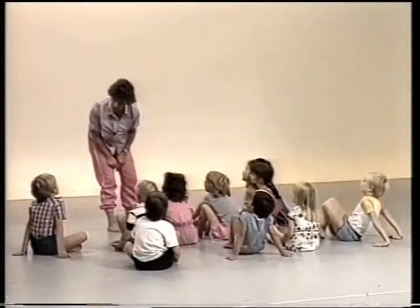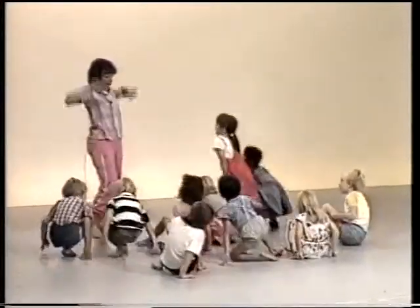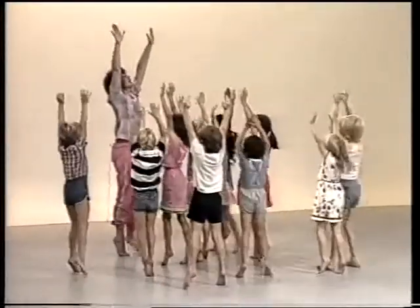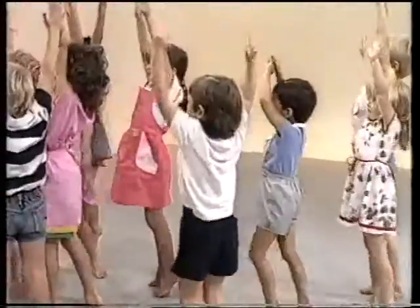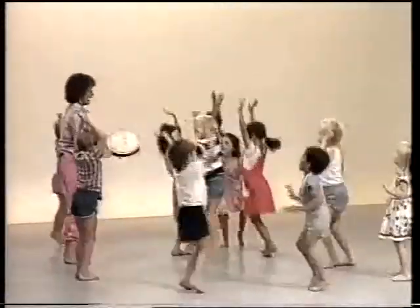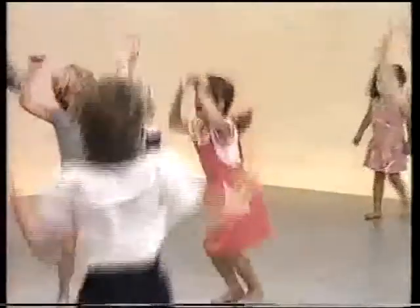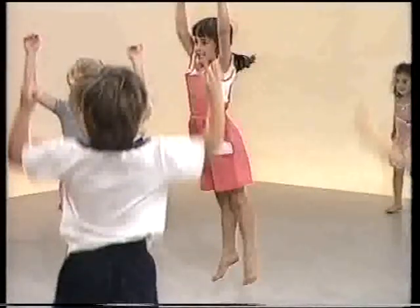That means we can start doing lots of things using our bodies, because our bodies can do all sorts of things. First, let's see how tall we can be — stand up! How can you get taller? Jump! Jump! Can you reach right up to the ceiling? Higher than that — right up! And stop, standing up tall, feeling the space above you.